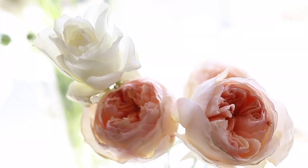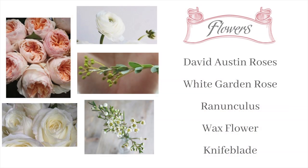Let me chat with you just a minute about the flowers that I chose. I chose a beautiful pink rose called a David Austin rose, then some smaller white roses, some ranunculus that was white — and some of them had just a little bit of blush pink in them — wax flower, and then greenery that is called knife blade.